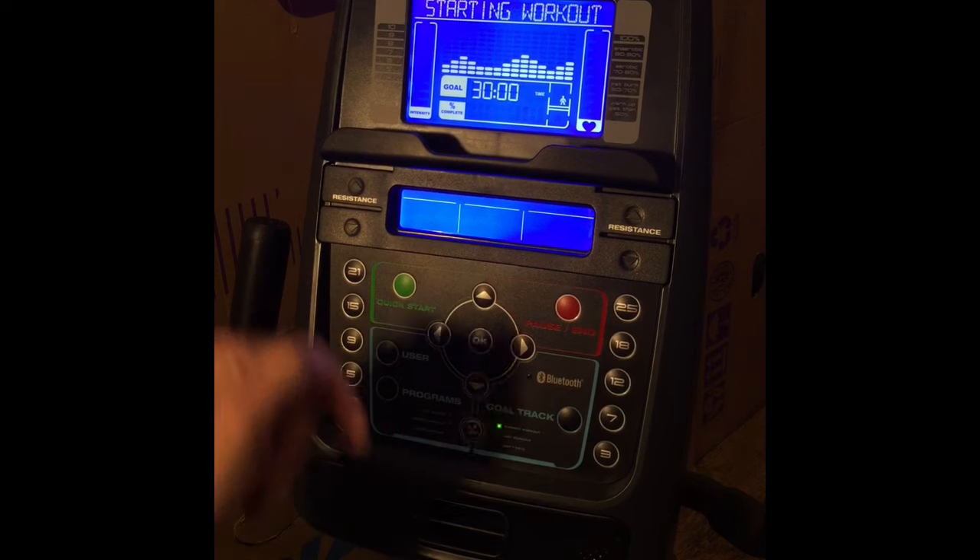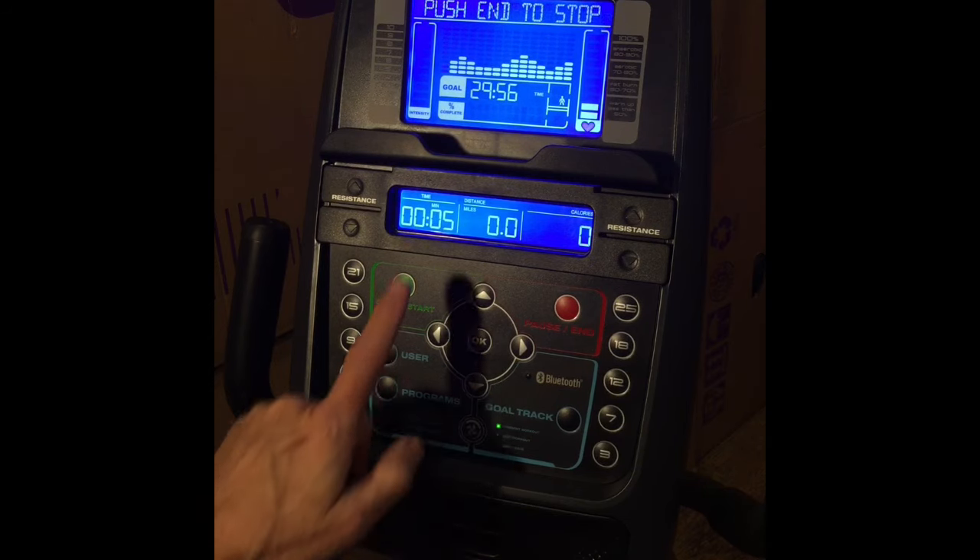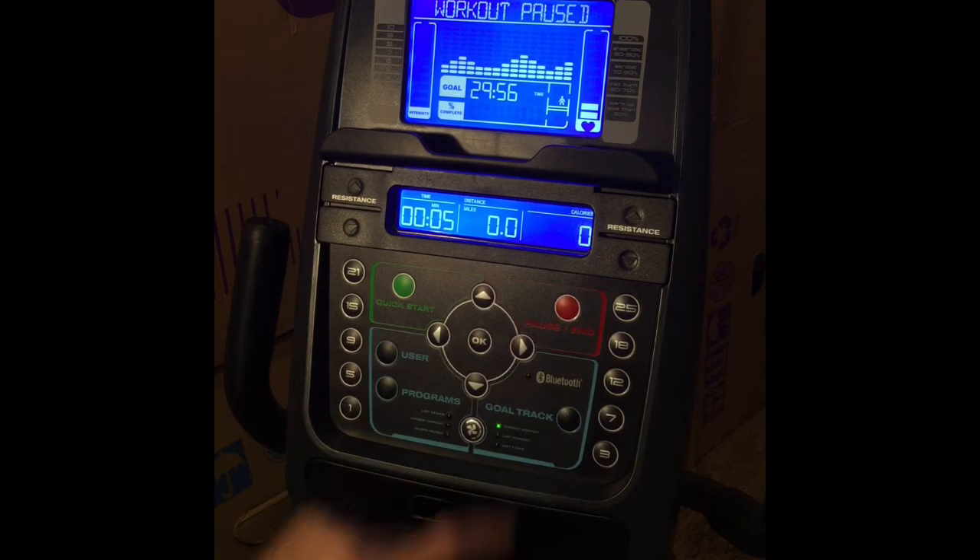When you are done, hit OK and you're able to start your program. When the program is finished, a bell will sound and the console will go into cool down mode. When the cool down mode is done, another bell will sound and your lower display will show you your workout results.